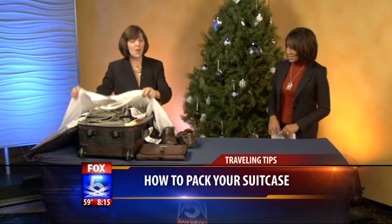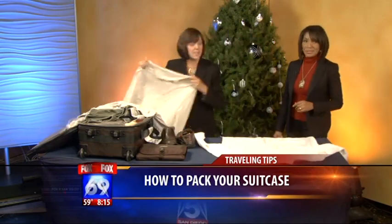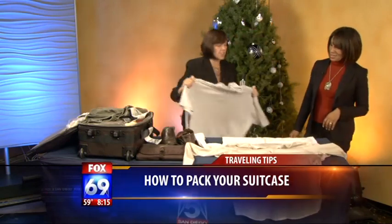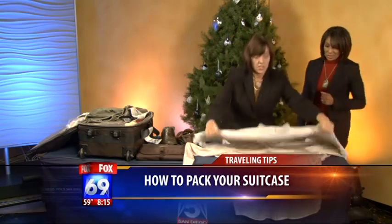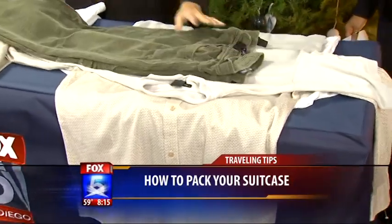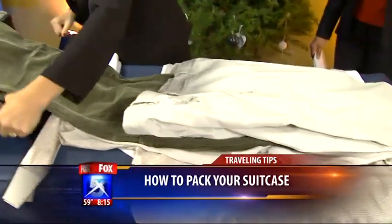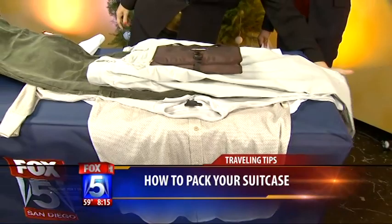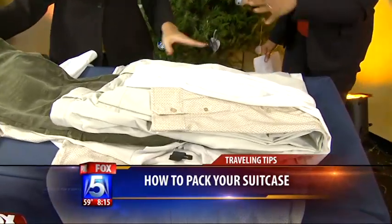Absolutely, there are numerous techniques. This one is called bundle folding, and it's a brilliant thing for people who don't really want to spend a lot of time folding. It's all about the wrinkles — you want to avoid wrinkles at all costs. It's easy and effortless. You use something for your core piece, and you start with your pants and fold them in. The pants go on top last because they're heavier.